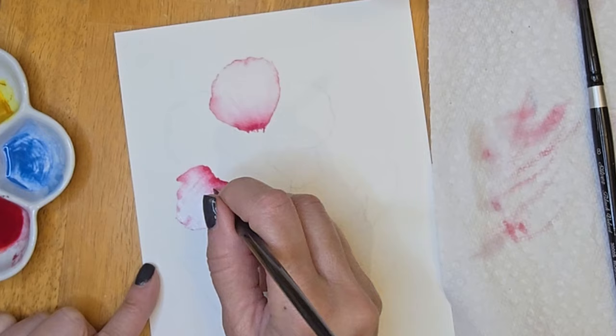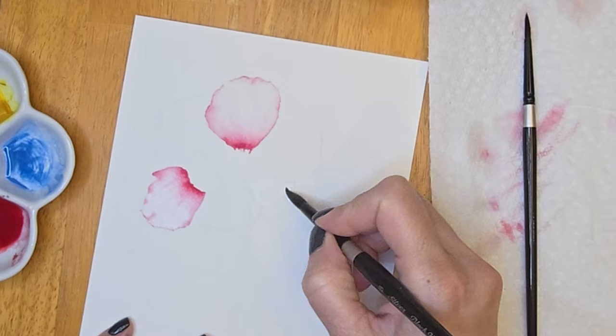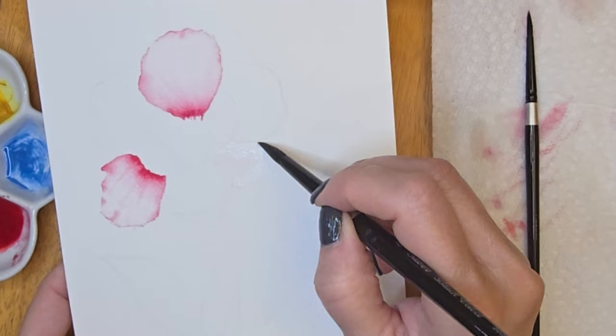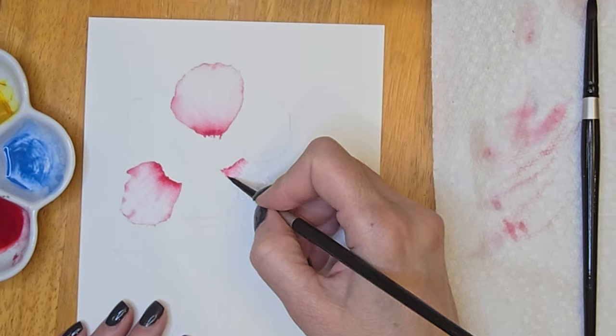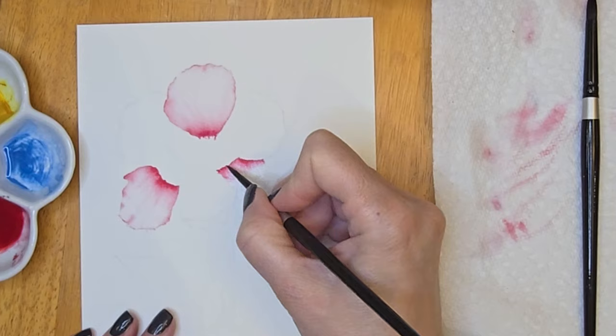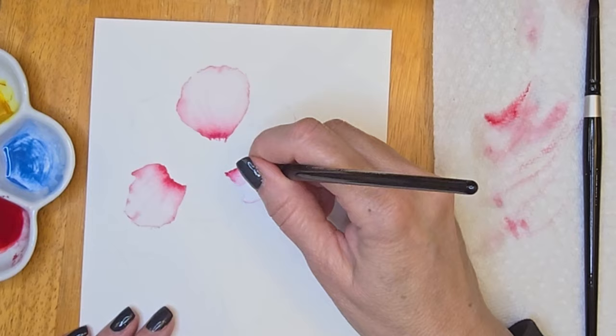Keeping this beginner friendly, I'm just using one color in different consistencies. The less water you use, the more saturated your color will be; the more water you add, the more diluted it will be. I am starting to wet my third petal, and you can see that none of the petals I've painted are touching. For this petal, because there are two petals laying over its sides, I'm making sure that I add a heavier consistency on the edge to show a little cast shadow from the petal above it.